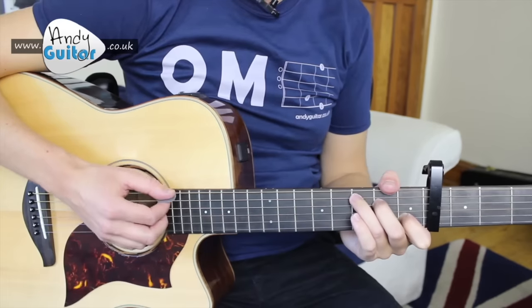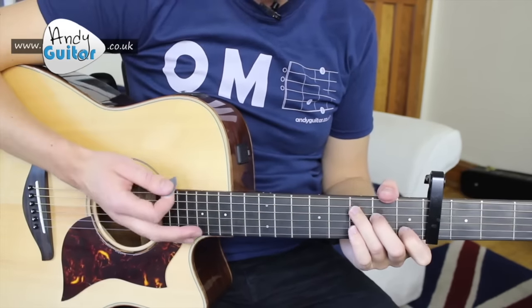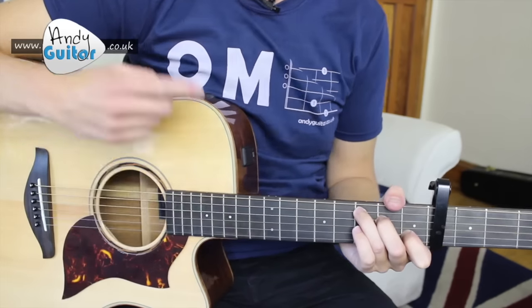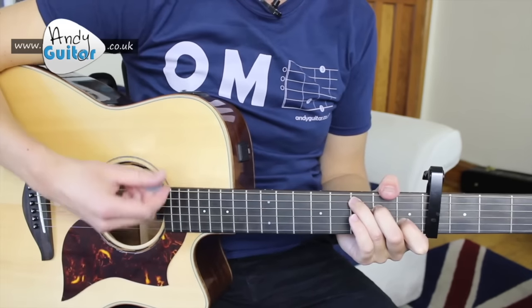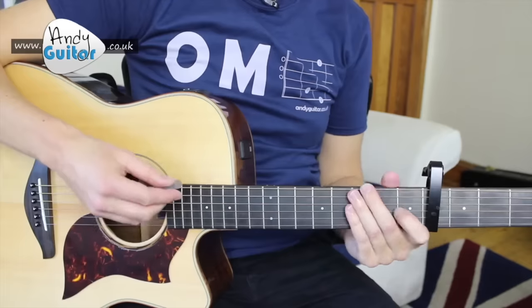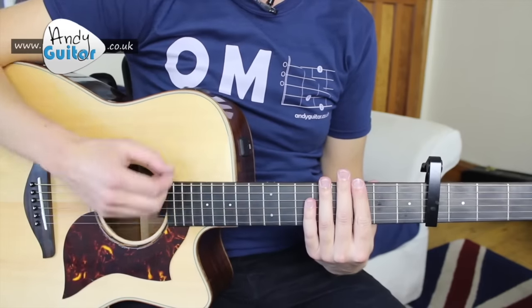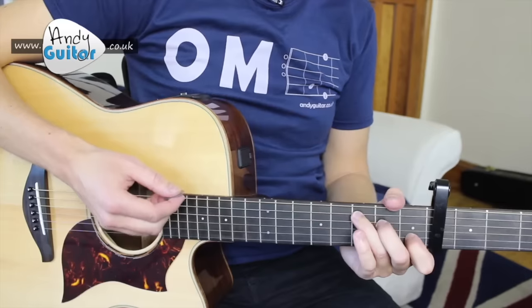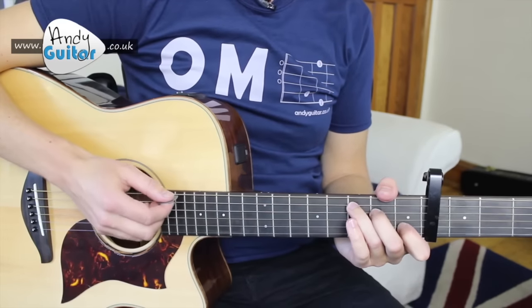Then we come back to our C chord, which bookends the chord sequence — it starts on C and ends on C for two bars. When it loops, the C plays for four bars in total. I'm using 8th note strumming with this: 1 and 2 and 3 and 4. Let me demonstrate this and then we can play along together.